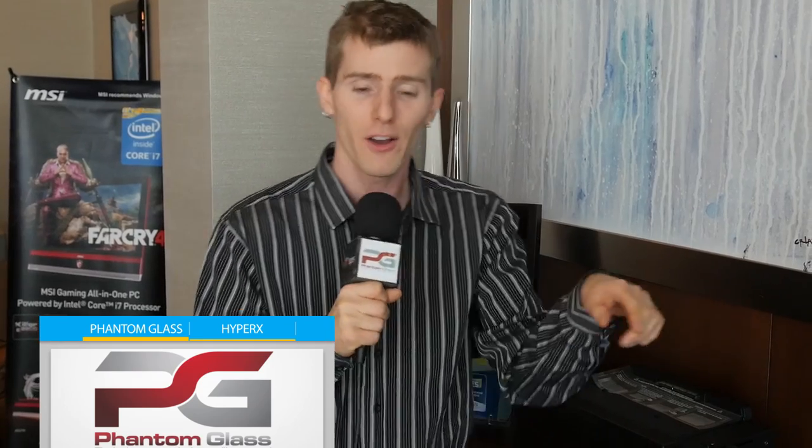Thank you for checking out our video of the GS30 Shadow 001. Don't miss any of our CES coverage. Our trip to the show is brought to you by Phantom Glass — visit store.phantom.glass right now to get the best dang screen protector. It's Gorilla Glass, so it's as clear and as satisfying to touch as the glass that's already on your phone, and it has a nano-coating on the back so it goes on completely bubble-free. Also, check out the HyperX YouTube channel — they also sent us here to the show and they've got some great gaming content over there. You can find links to both of those places in the video description. Click that subscribe button so you don't miss any of our CES 2015 content.